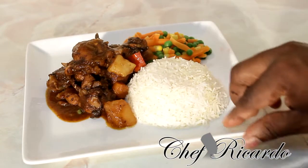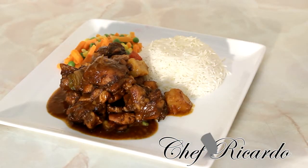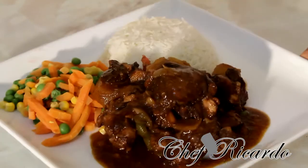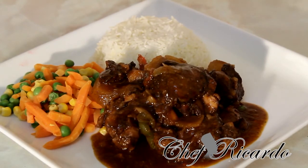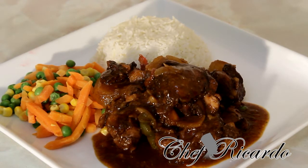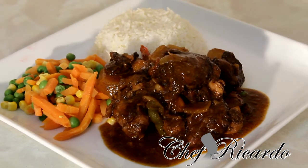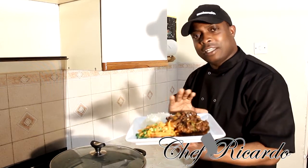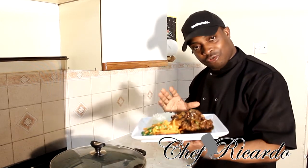Right here is the lovely chicken stew with the gravy on it, a little bit of mixed veg, and some plain rice. This is a nice midweek or weekend meal. You can also have it with some lovely coleslaw. Please enjoy the recipe, subscribe to the YouTube channel, and visit my website at chefrecorder.co.uk — we have a lot more recipes coming.